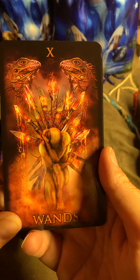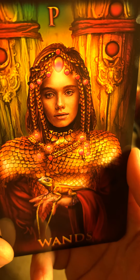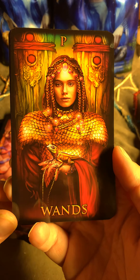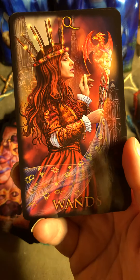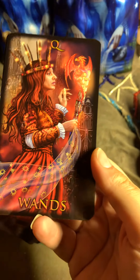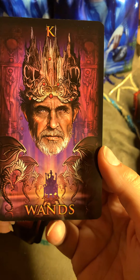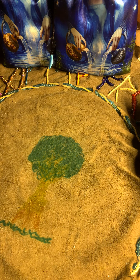I like that things talk to you. Look at the Page of Wands — oh my god, look at all the details! This is gorgeous. Look at the Queen, and look at the King. Wow — this is an experience that is very, very nice.